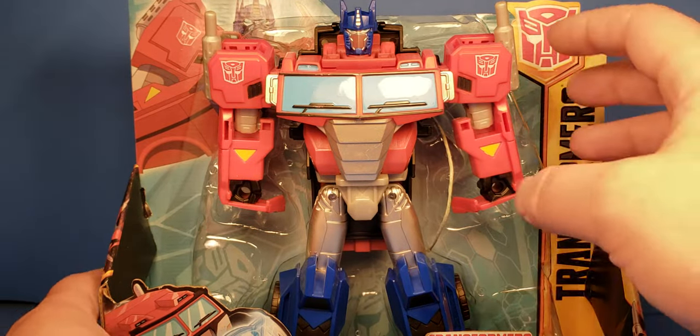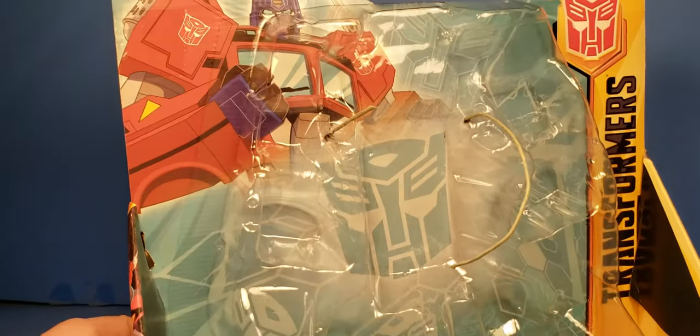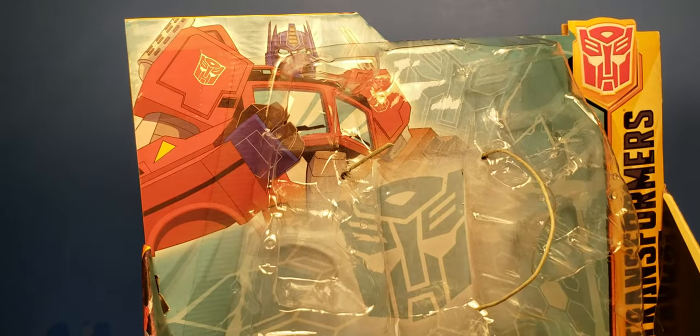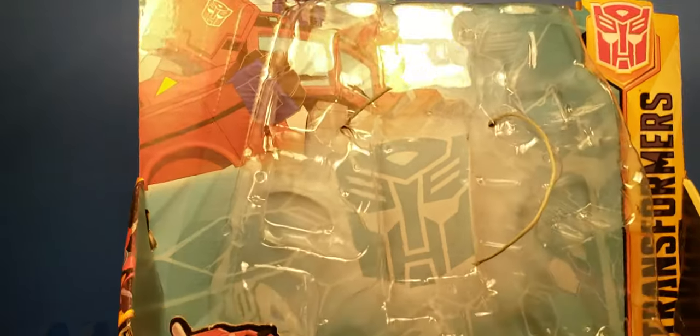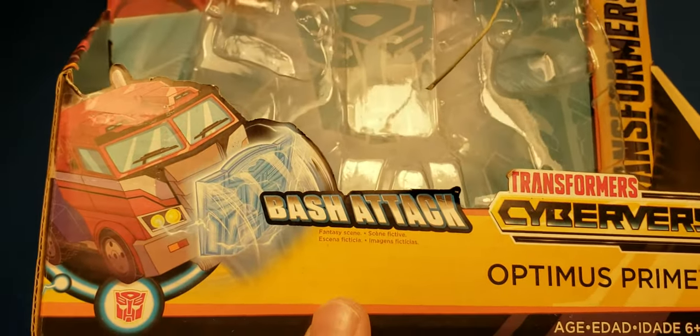Checking him out in his packaging. You can get a pin right out of the packaging like this, and get to see the cool artwork. Very cool artwork, definitely digging that. I do like the Ultimate Class — that's more of my favorite one — but this is fun to have too.